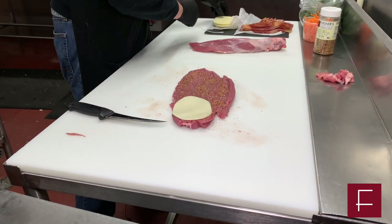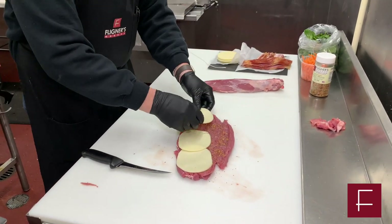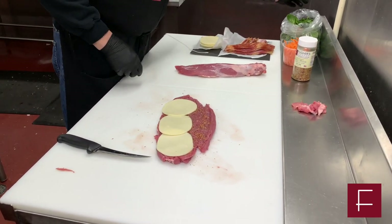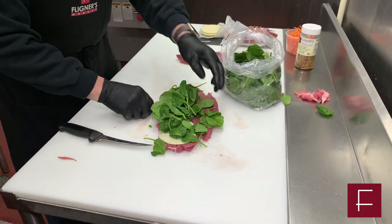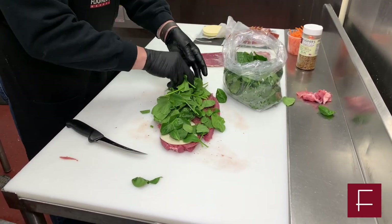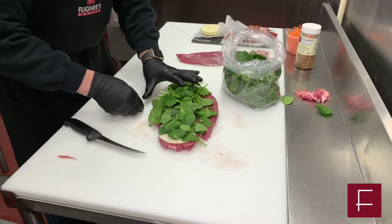Then you want to put your cheese down next. We use provolone cheese — not a real strong one, it's pretty mild. After that you want to put in your spinach. You can be very generous with the spinach, because later on when we roll it up it'll pretty much crush down. This adds a lot of nice flavor.